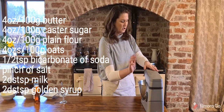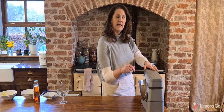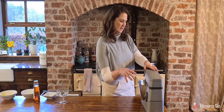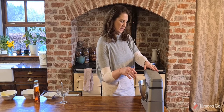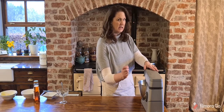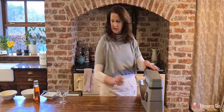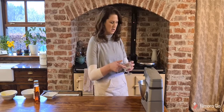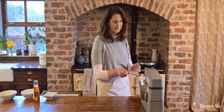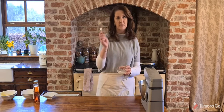The other two ingredients are half a teaspoon of bicarbonate of soda and just a pinch of salt. We'll bring these all together, which takes very little time. This is also a great recipe if you have egg allergens in the house and want to keep it egg free. This is coming together really easily because I made my butter super soft. I'm going to add one dessert spoon of milk.